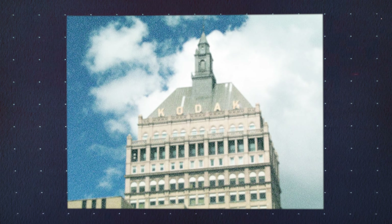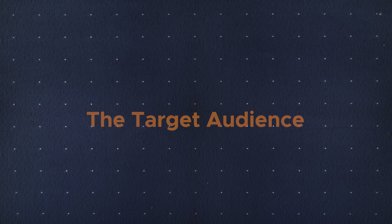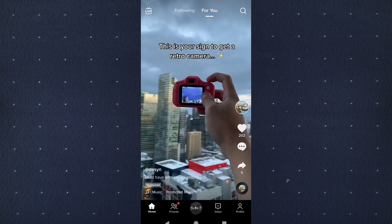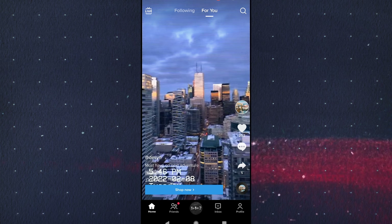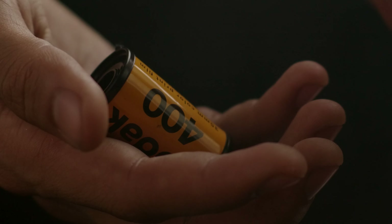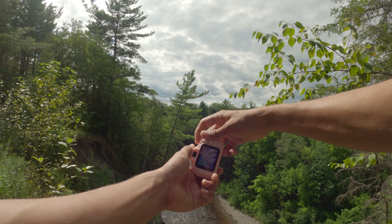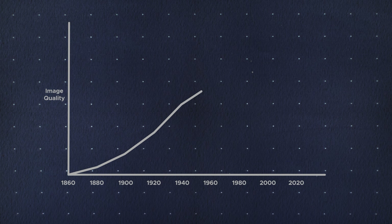So they decided not to move forward with digital technology so they could keep selling more film. Fast forward to the early 2000s — now the vast majority of consumers are using digital point-and-shoot cameras because of their low cost and ease of use, while professionals are still using film for its superior image quality and manual settings. This is the point in the history of photography where image quality actually went down. From the invention of photography up to that point, imaging technology had only gotten better. But the moment manufacturers tried to transition from film to digital, they were working with a new and undeveloped technology inferior in image quality to its predecessor. Eventually, digital surpassed film in both sales and image quality, and Kodak lost most of its business because it decided not to move forward with the digital camera.